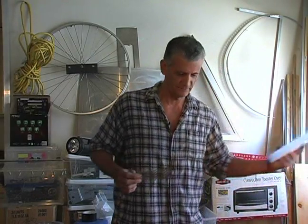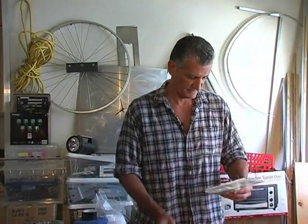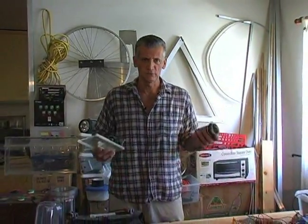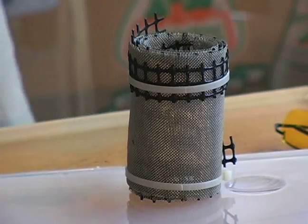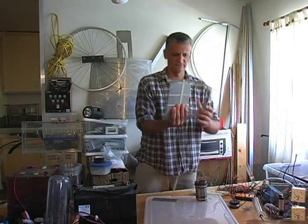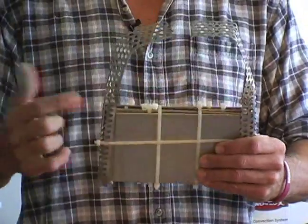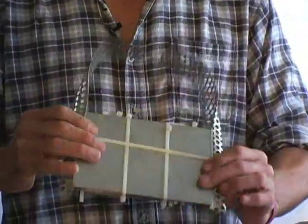Let me show you all kinds of different arrays that I've tried, because no one really knew what array would work. We tried wire mesh, we tried wire spun around, we tried really big panels, but these really big panels weren't a good idea. Too much surface area, it pushed too much current, it wasn't very efficient.